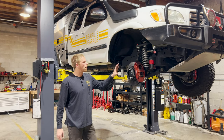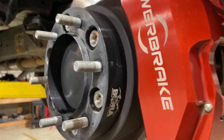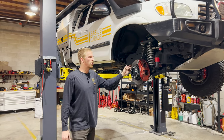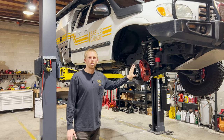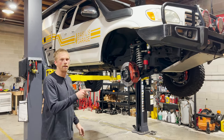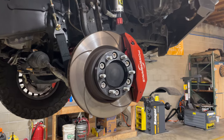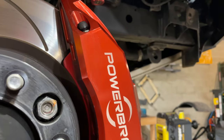Out here we do run wheel spacers — not for more width, but to match the hub bore on the rear of the truck. These spacers are 1.25 inches wide, custom-made by Bora — a 1.25-inch-wide Toyota 6-lug bolt pattern with 108-millimeter center bore. That helps locate the wheels better and eliminates any vibrations on the front end. The big red obvious thing on the front is the Power Brake big brake kit — one of the best upgrades done to this truck, really helping with stopping power and heat dissipation.